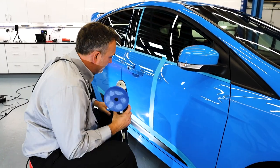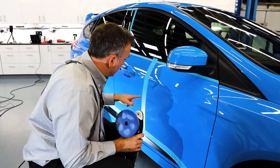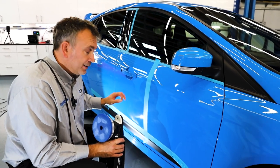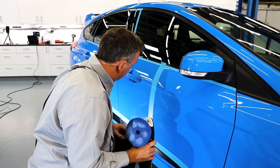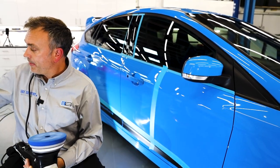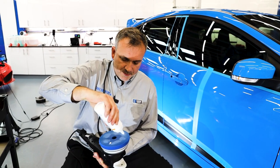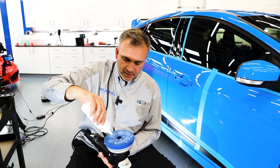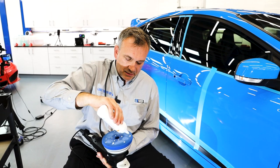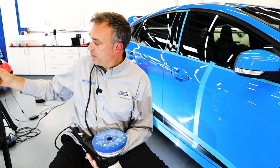I can actually see that the light swirls are gone, and there's a deeper one still there — I can see that through the compound. So I can see there's an improvement, but it wants one more pass. I'm going to repeat the process and put some more compound on. I'll try to put blobs across the pad — that's my preferred way. If you have a bottle with a dispenser you can do that. I'm just building up compound all over the pad so it's more uniform.